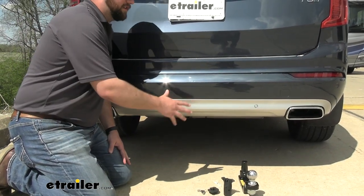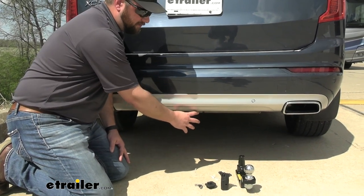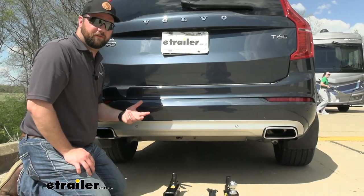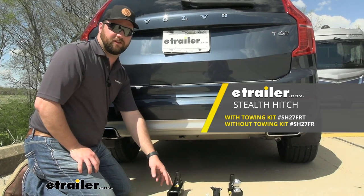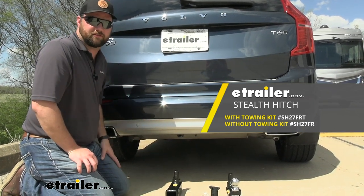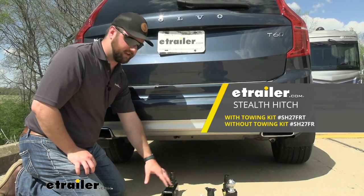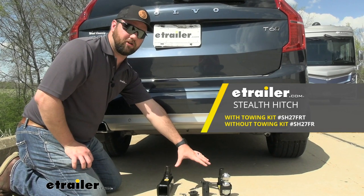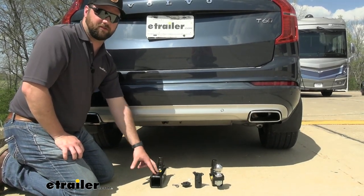A lot of people don't like when you have a very stylish car like this — they don't like to see the hitch receiver hanging down below the rear fascia. There are going to be two different versions of this kit. One is just for accessories: bike racks, cargo carriers and stuff like that. And then there's the tow package, which comes with the hitch receiver tube and a ball mount. The accessory package only comes with the hitch receiver tube.